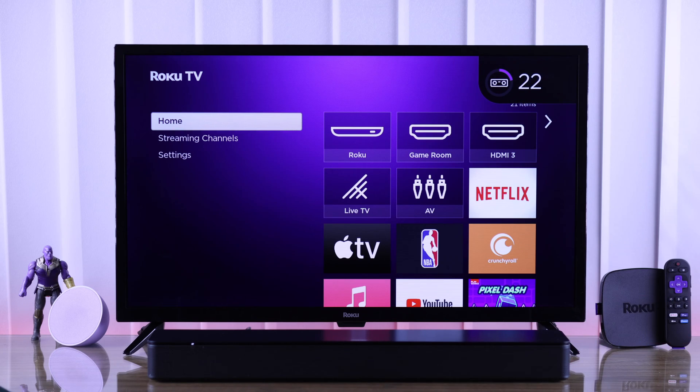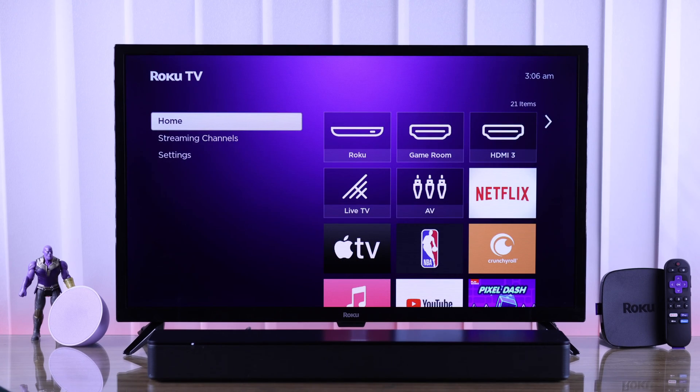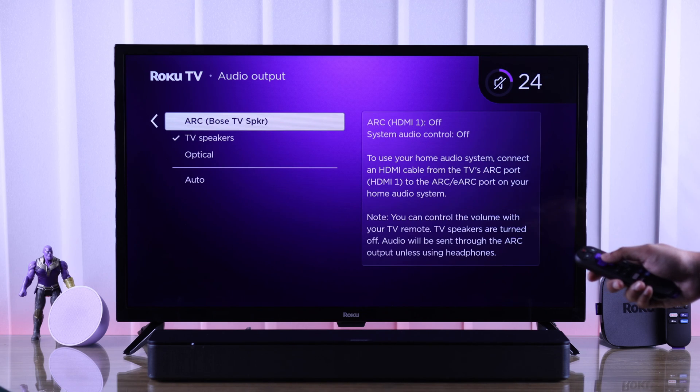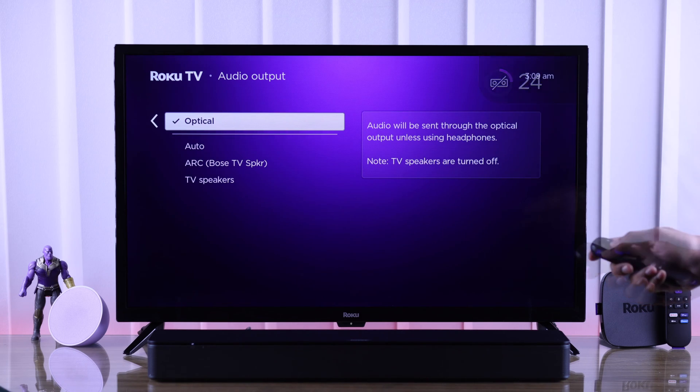After ensuring that the soundbar's volume is turned up adequately, if you still can't hear audio, then let's check our TV's audio output. Open Settings, go to Audio, and from the audio output, make sure that you have selected ARC if you're using HDMI and optical if you're using Toslink cable.